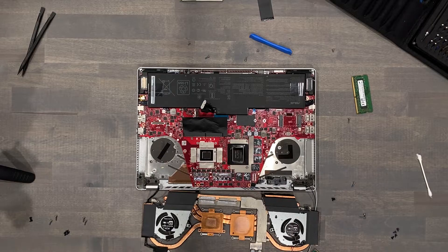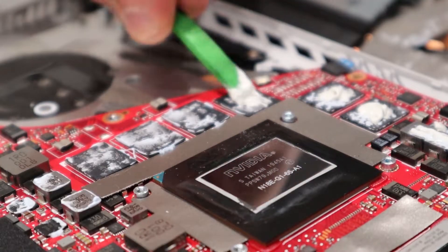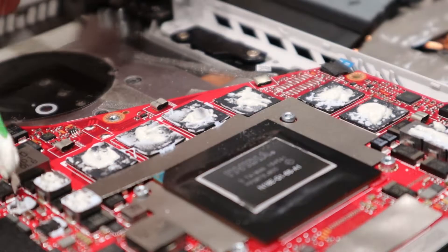After removal, I'll replace this material with K5 Pro. K5 Pro is slightly thicker. I'll dab a thin-ish line down the center of most of the previously covered components, and a thin but well-covered amount over the six video memory chips. The tolerance is too tight to use thermal pads on these components.